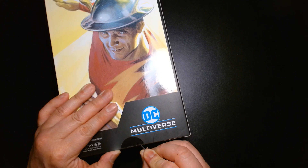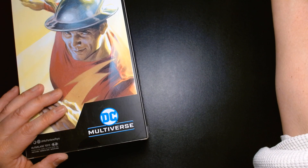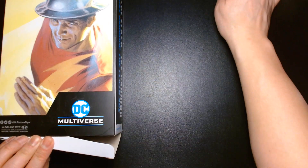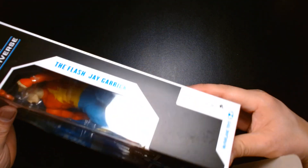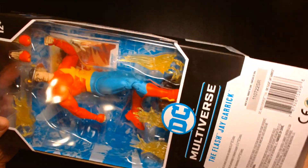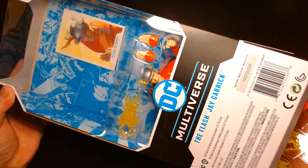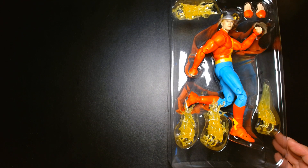This is a figure I've been anticipating greatly. I'm a big fan of the JSA, especially from the late 90s to early 2000s era. I'm hoping that in due time we get Alan Scott Green Lantern, Mr. Terrific, Star Girl, Spectre, Hawkman and Hawkgirl. That era of JSA is my jam, so fingers crossed that they deliver sometime in the near future.